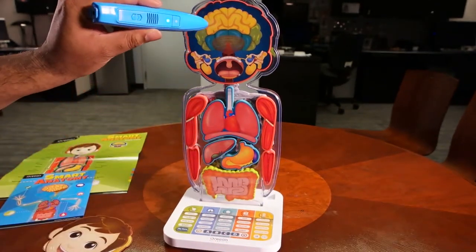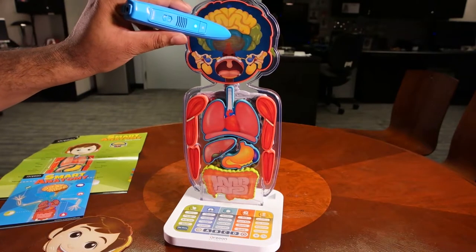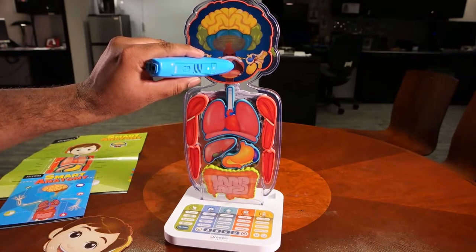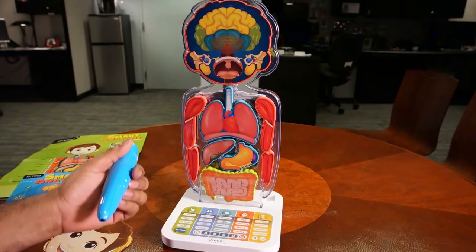So you just go ahead and touch. Parietal lobe. And it tells you that's the parietal lobe — hey, there's something we're all familiar with. That's the throat and the tonsils.